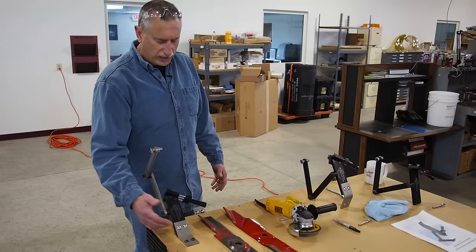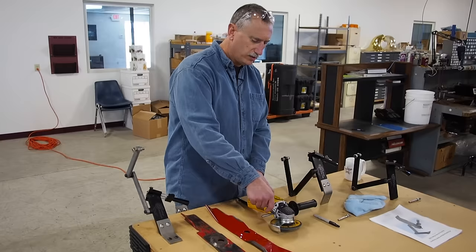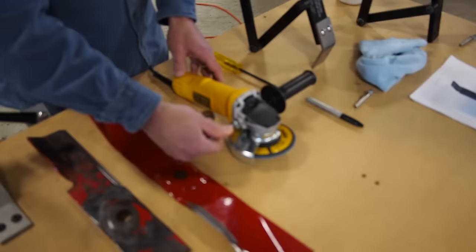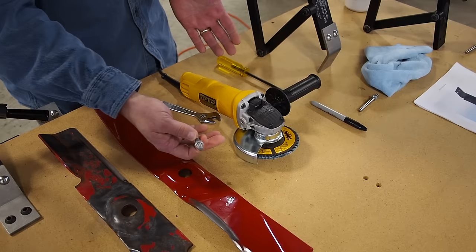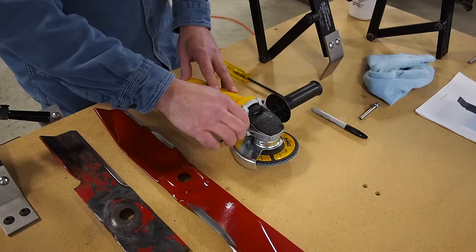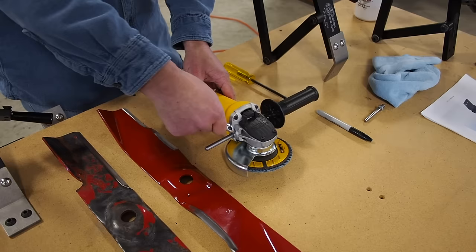The first thing you need to do after you mount it and figure out how you want to set it up is there's an adapter pin that you'll need to put in your grinder. The standard adapter pin that we use is an M8 by 1.25 thread. It simply threads into the handle mounting spot — it's just a pin with a nut on it. Just screw it in until it stops by hand and snug up the nut and you're ready to go.